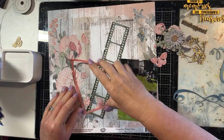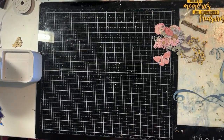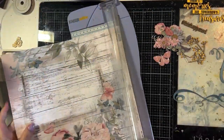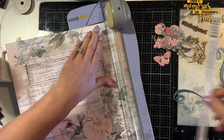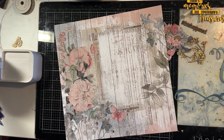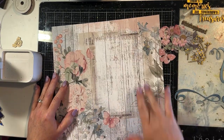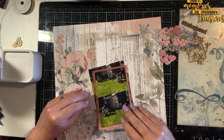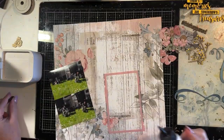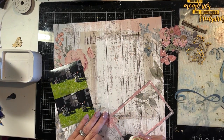Now I'm going to put the layout together because all of my chipboard pieces are coloured up into the perfect colours to match this collection. I'm trimming off my selvage strip. This pattern paper has a place for the photo on it which will work really well — I'm going to basically put the photo in that spot and then use the area around it to do some embellishing.